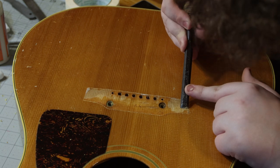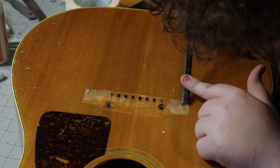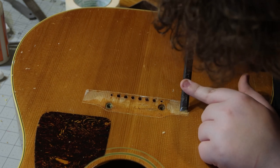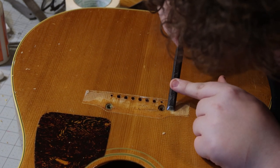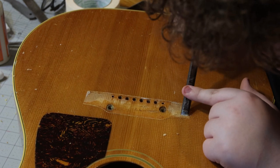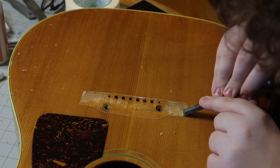We scored around the bridge, dropped it down into its pre-drilled holes, and I took a very sharp knife and scored around it to cut through the finish. The reason the old bridge lifted to begin with was they glued it on top of the finish — that's a big no-no. So we're scraping away the finish now. The finish will actually create a pocket for that bridge to sit in, and it won't shift because we have those two bolts going down through. When I glue this up, I'll put the bolts back on, tighten them to pull the bridge down, then put my clamps on — that's exactly how you do it.